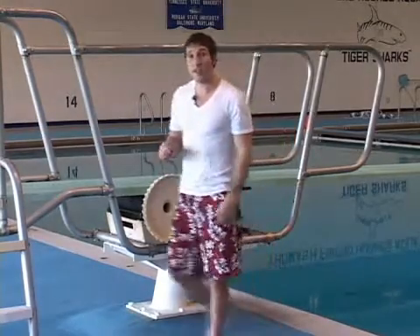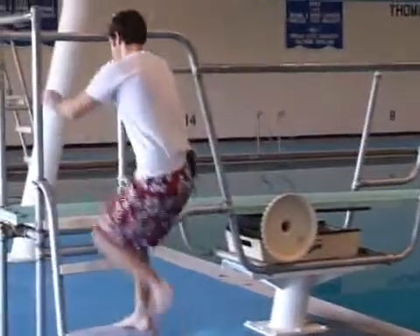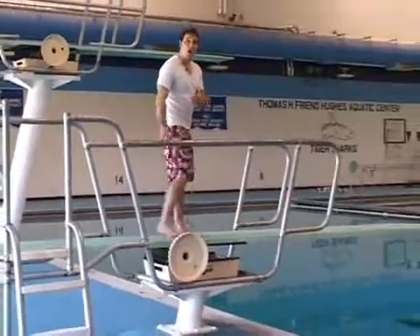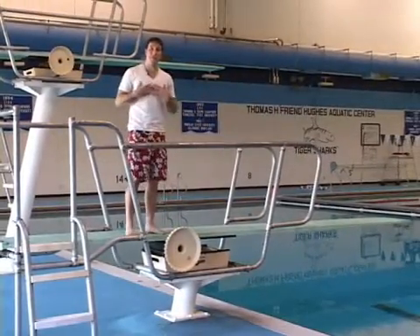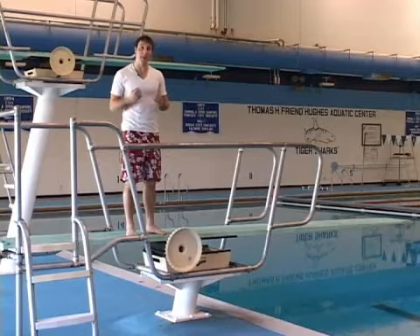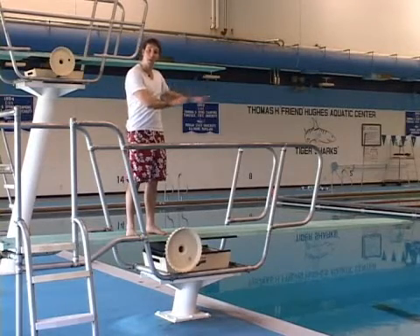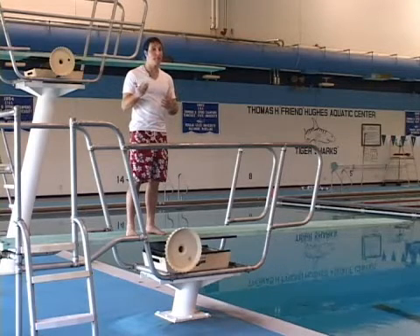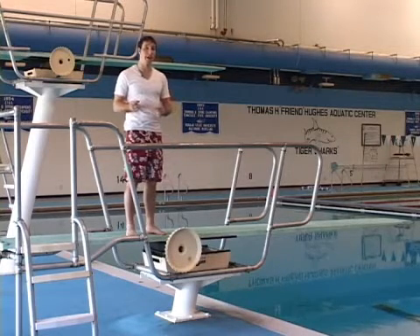What you'll want to do is get onto the board. If I've got the fulcrum all the way back, how it's going to affect me is this: I need to be a very patient person and be able to spend a longer time on the end of the board waiting for it to bend down and come back up. I'll be able to get a little more height, but I have to be more patient.